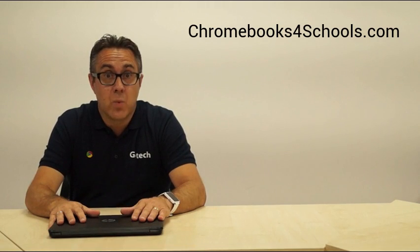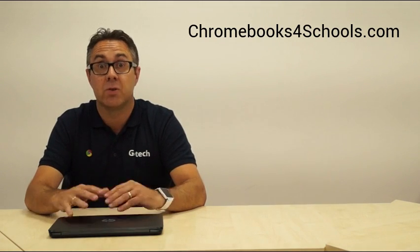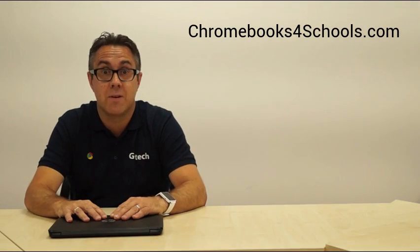Warranties on this device come with a standard one-year warranty, but these can be extended. If you want any more information about this device or pricing, please give us a call at Chromebooks for Schools or have a look on our website. Thanks very much for your time.